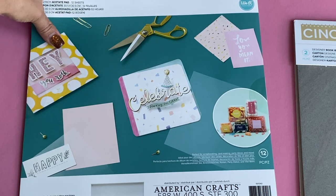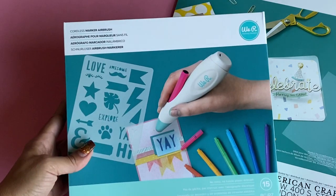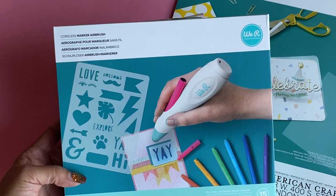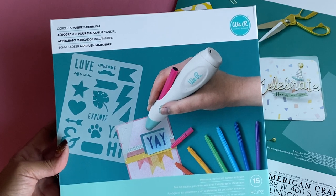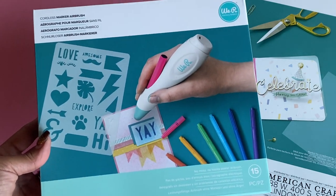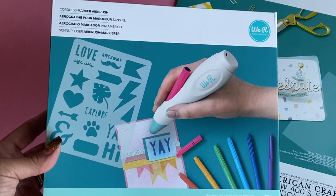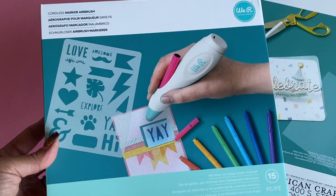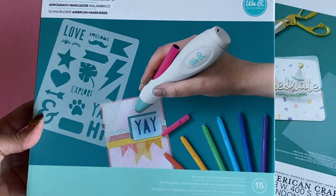The last product I want to show you — and I think it's super awesome — is this product right here. It's called the Cordless Maker Airbrush Kit. I had not seen this before until they sent it to me, and I thought, oh my gosh, this is so cute. This would be so much fun to sit down with your little kids or family members over the holidays and make some really cute simple projects using an airbrush marker.